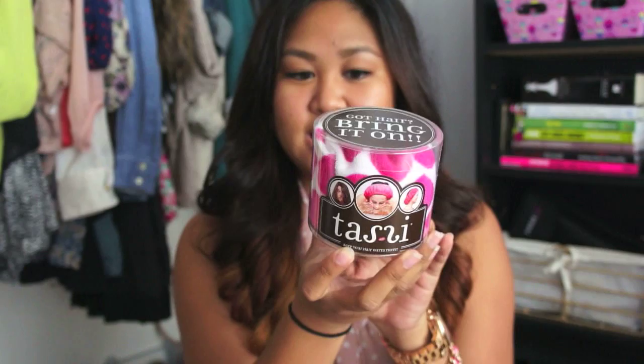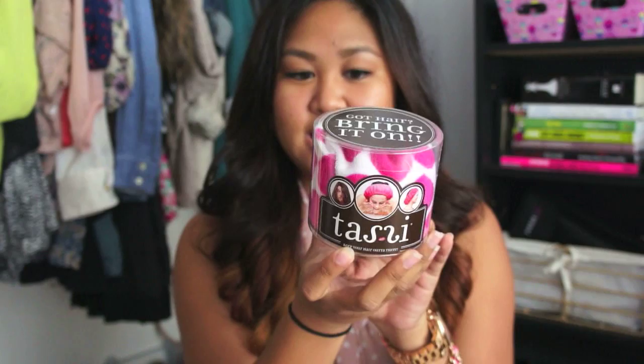So what it says here: unlike a headband or clips, Tassi gently holds your hair without flattening or denting it. That's the main thing — girls don't want to do their hair and then put it in a headband or a clip and have it end up leaving a dent or ruining the work they just did. Tassi is a really great way to solve all those problems.